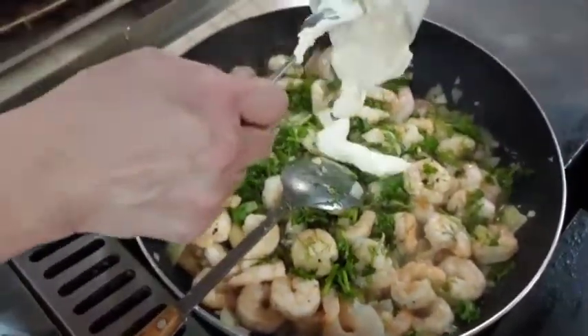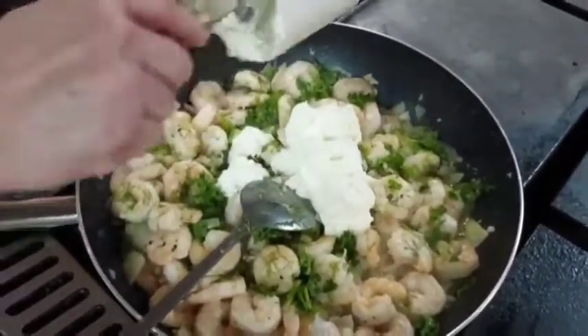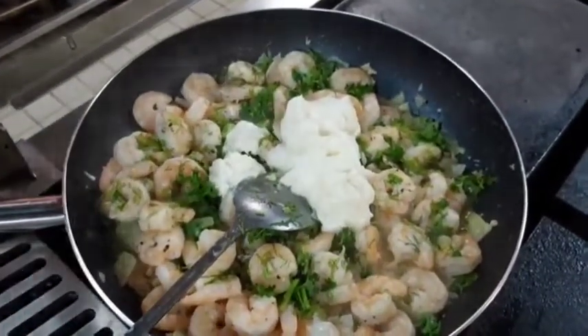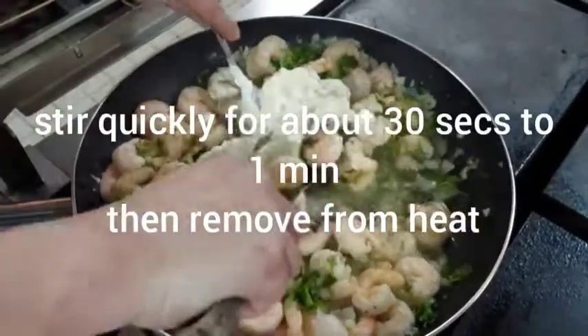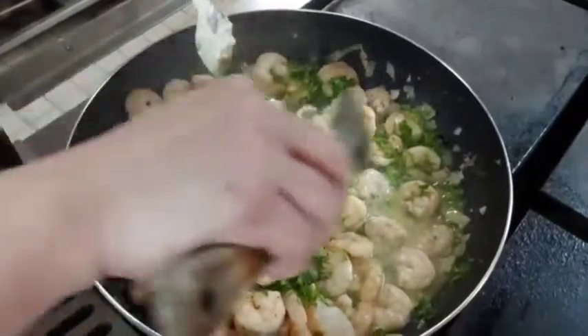And I will put now the sour cream. Just 30 seconds to 1 minute only.